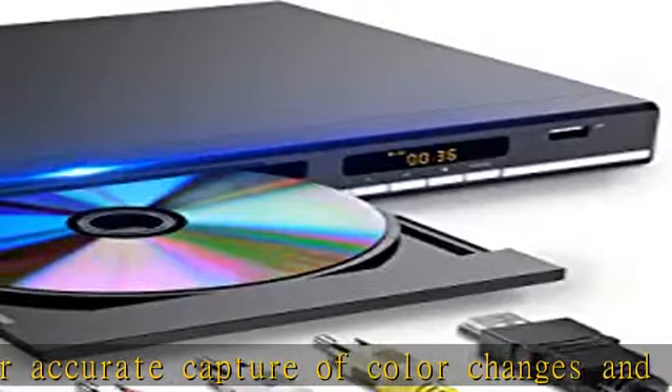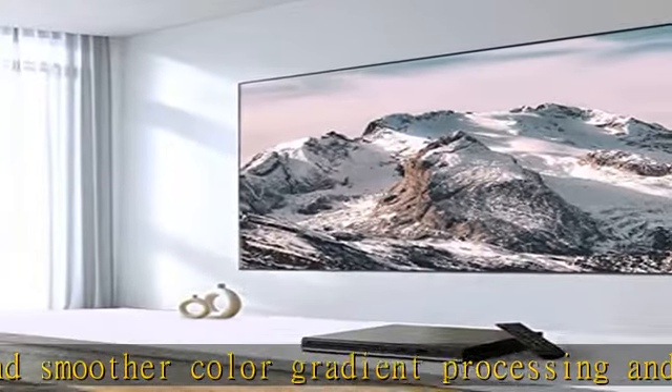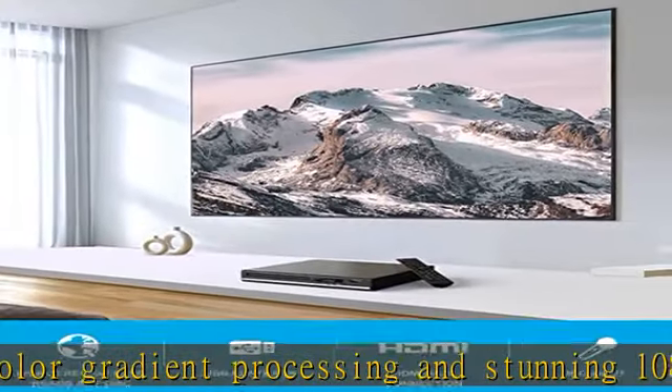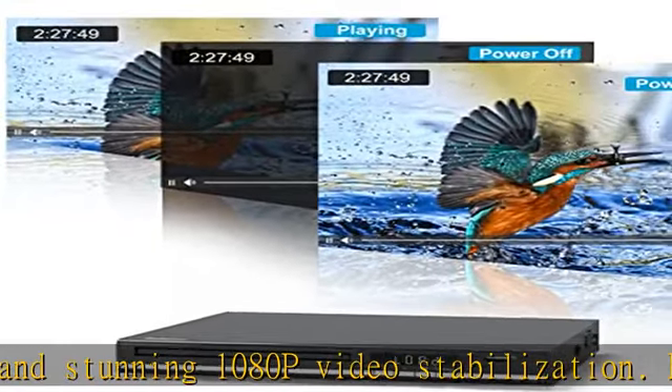No need to wait 8 or 5 seconds to read a disc. Accomplishing only 2.8 seconds of reading speed is a new breakthrough for this HD DVD player. The re-engineered, robust Dellison Region 2 DVD player for TV starts with a gorgeous design.